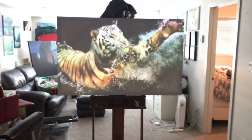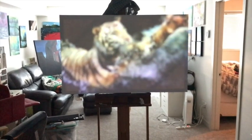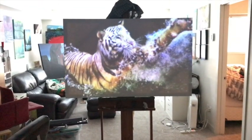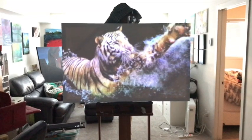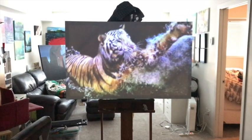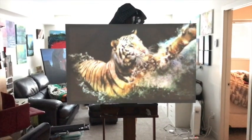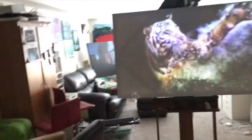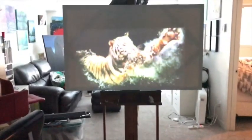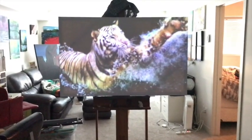Now you can see it's right onto the canvas. I can adjust the focus — I'll move it so you can see. I can make it sharper or go really fuzzy. You just keep sliding until you find a really clear image. You can also move the projector forward and back to adjust the size — push it forward to make it smaller, pull it back to make it bigger, just like a regular projector.